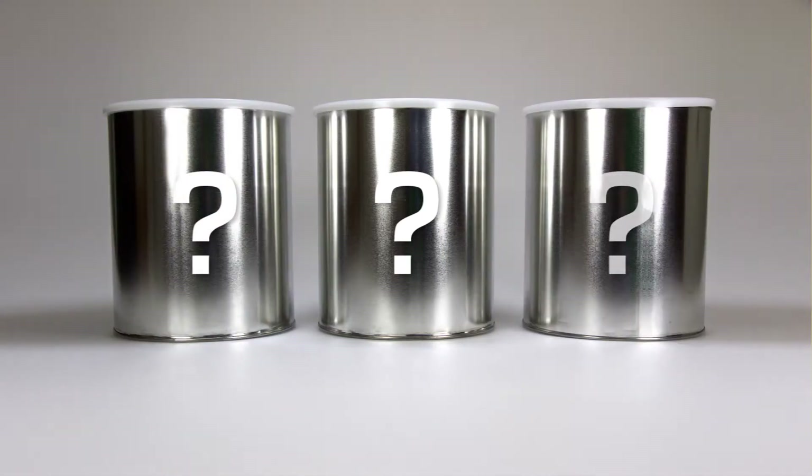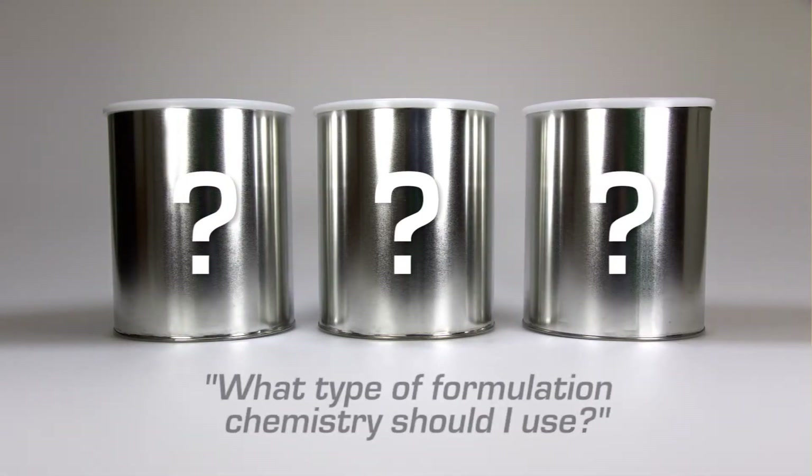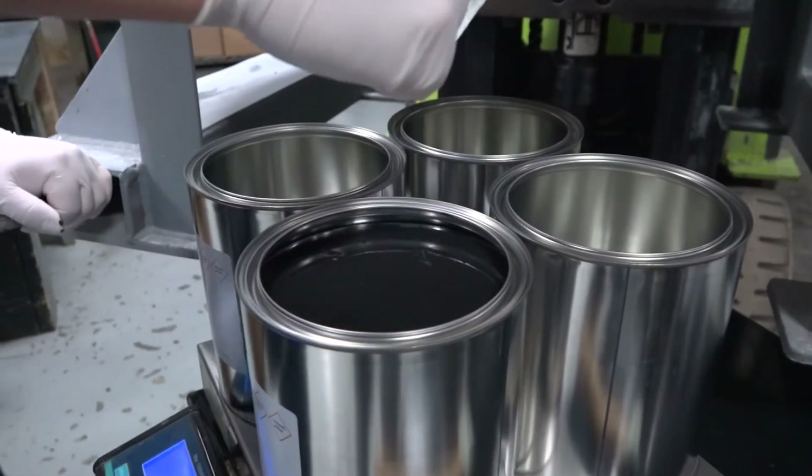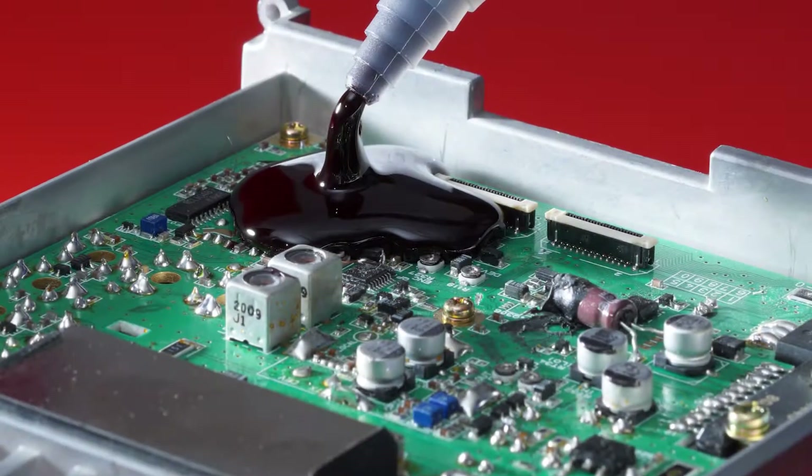One of the most important questions people ask when searching for the right adhesive, potting, or encapsulating compound is: what type of formulation chemistry should I use? After all, the right chemistry is literally the glue that keeps your application together.